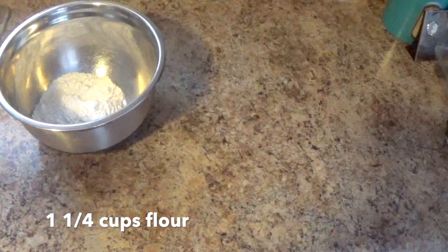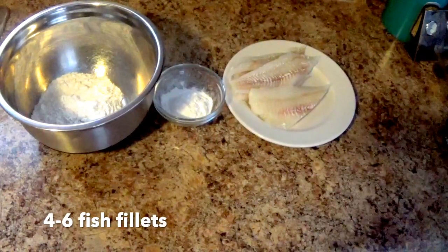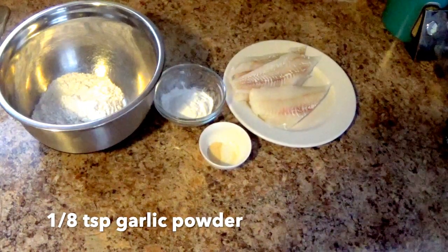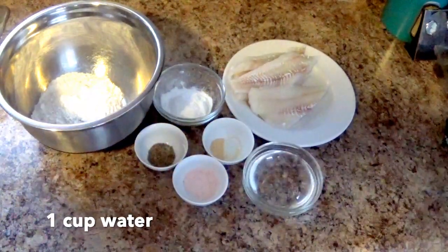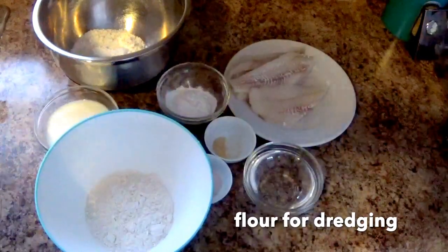For the batter: one and one quarter cups of flour, one quarter cup of baking powder, some fish, about one eighth of a teaspoon of garlic powder, one half teaspoon of pepper, two teaspoons of salt, one cup of water, one cup of milk, and flour for dredging.